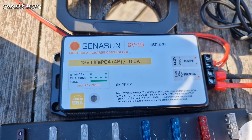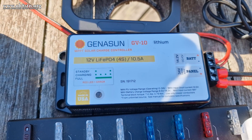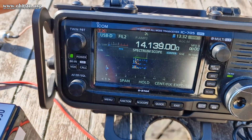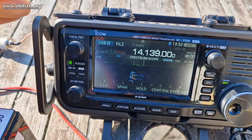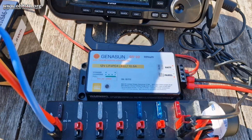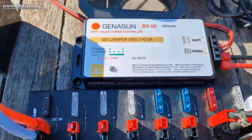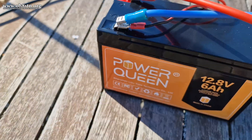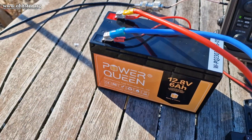I tested on 20 meters and on 40 meters and I was very happy with the results. Now all charge controllers make noise, but the Genesons make the least noise of any of the charge controllers I've tested. My charge controller recommendation is the Geneson GV10L for 4S lithium iron phosphate batteries.